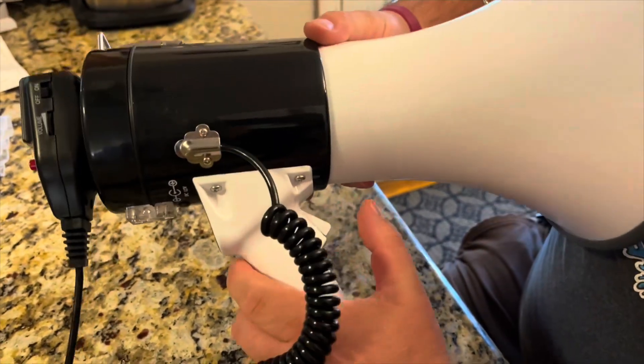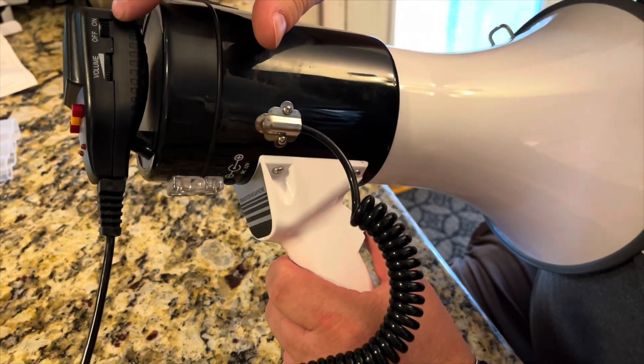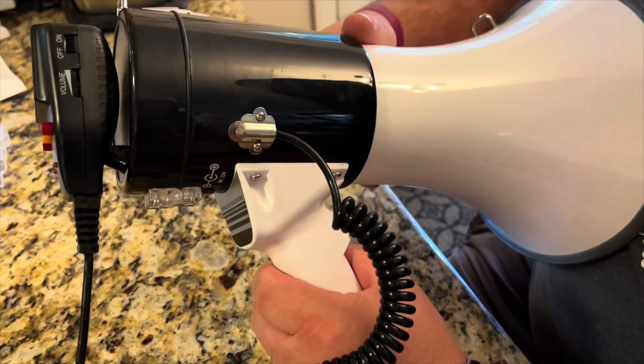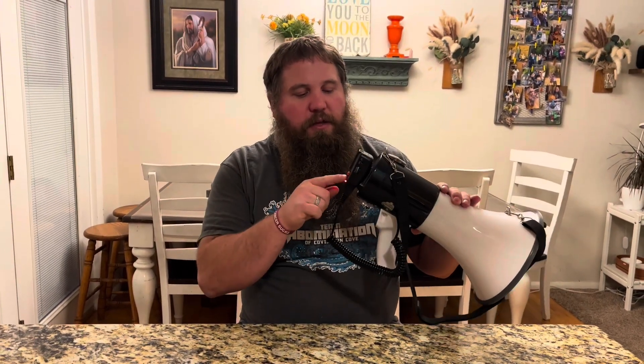If you're using just the standard trigger, this will activate as if you've got the switch turned on — so when you're squeezing it, it will be ready and listening and projecting the sound. I'm going to go ahead and turn on the switch here so I'm not holding the trigger.